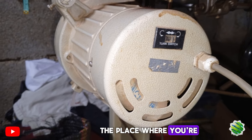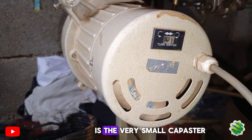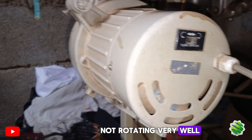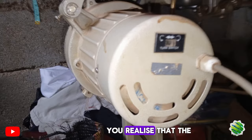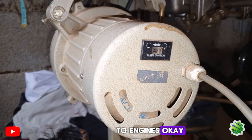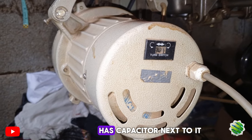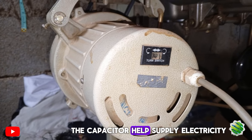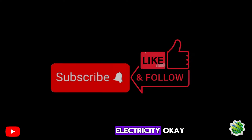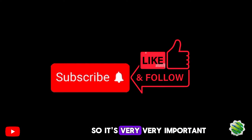The capacitor helps supply electricity to the engine and also helps regulate the electricity. Even the fan you're using at home — at the place where you turn on the switch — the capacitor is there, a very small capacitor. If your fan is not rotating well and you double the capacitor, you'll realize the speed will increase. That's what capacitors do to engines. Anything that has a coil has a capacitor next to it. The capacitor helps supply and regulate electricity, so it is very, very important.